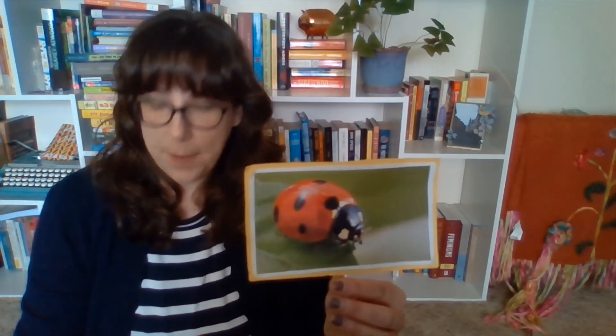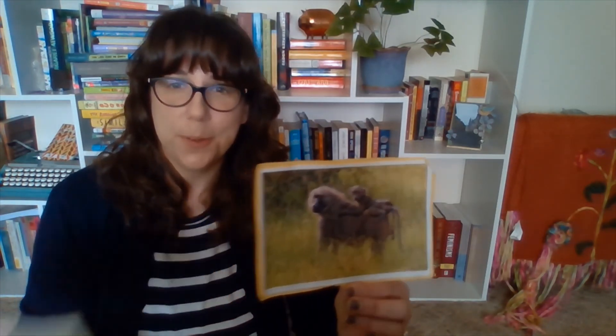Thank you everybody for joining us for story time today. I would like to end with our goodbye song. Let's get started. Ready? See you later, alligator. In a while, crocodile. Give a hug, ladybug. Give a kiss, jellyfish. See you soon, big baboon. Out the door, dinosaur. Take care, polar bear. Wave goodbye, butterfly. Wave goodbye, butterfly. Goodbye, everybody. Take care.